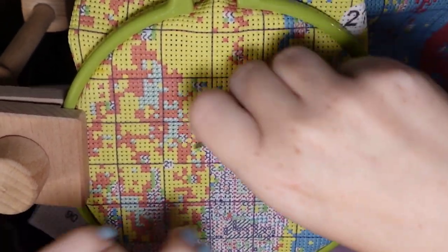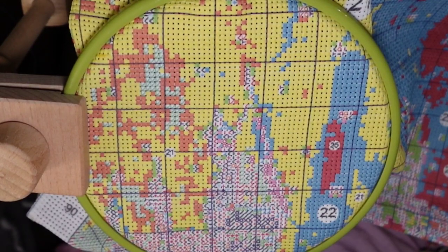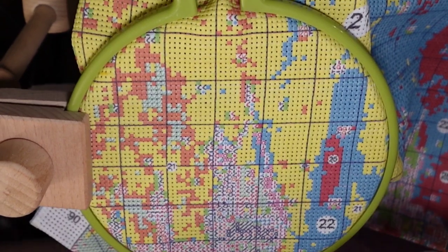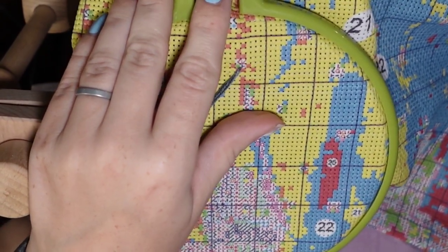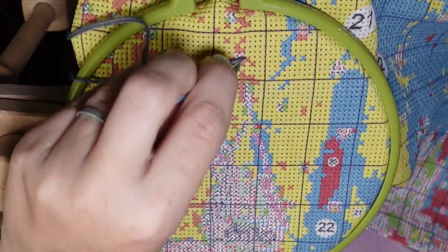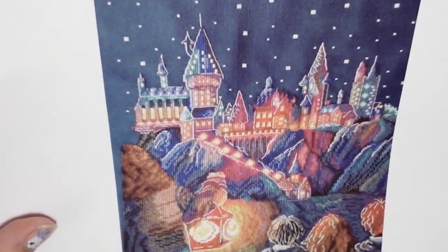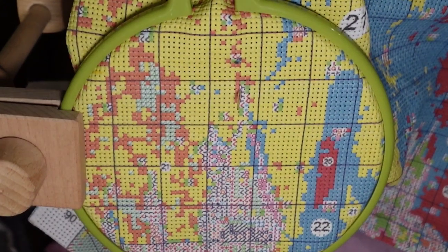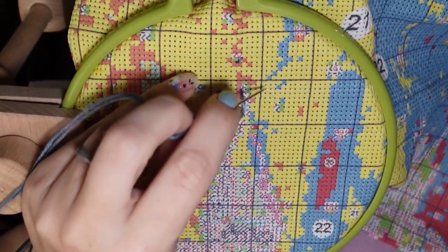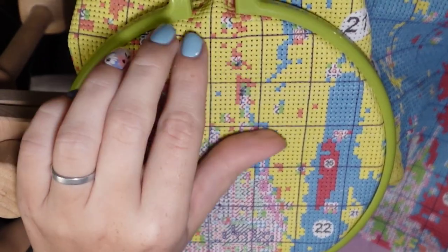We've got a new setup today — attempting to film with my new stand, so we'll see how that goes. Hopefully you all can see somewhat okay. We will be stitching 10-stitch on this, again with six strands, or one whole thread. And again, this is the castle — this guy right here. This is the one I'm doing, this is the one that I have as a Joy Sunday. But I'm not a big fan of it, so I bought this one in hopes that it would be a different designer and in hopes it would give me floss for the dark sky. And it did.